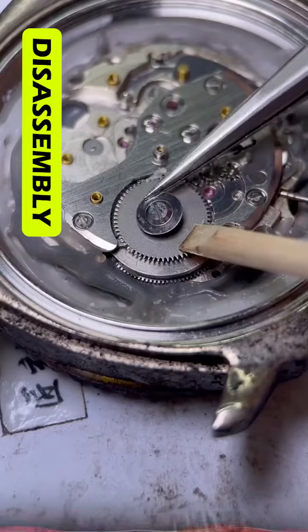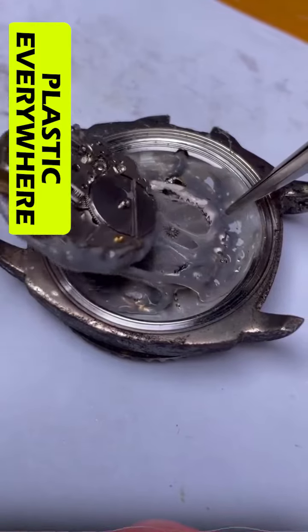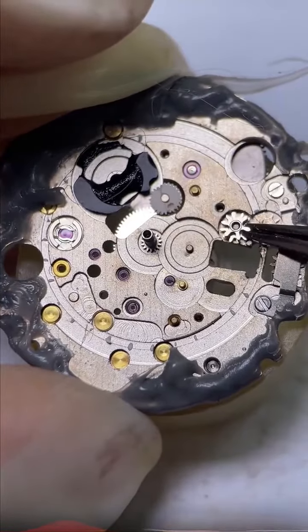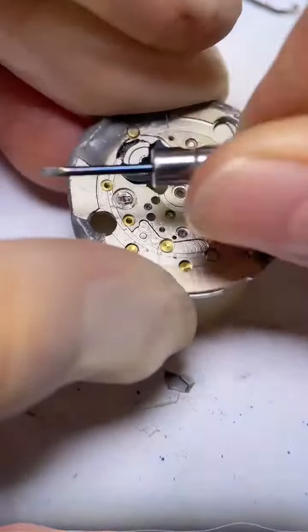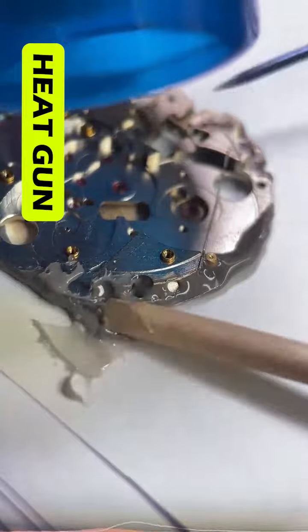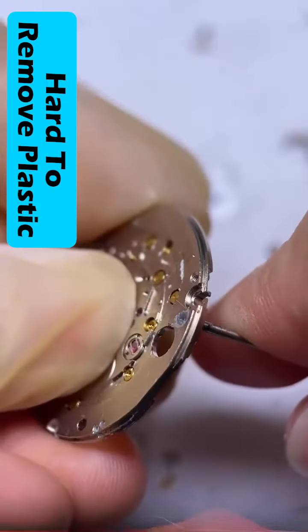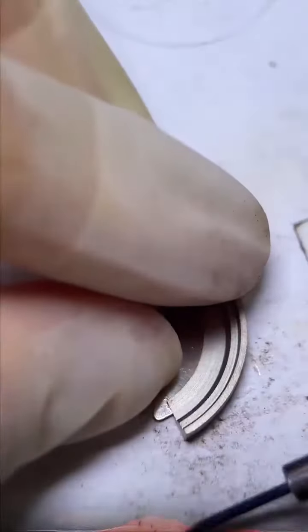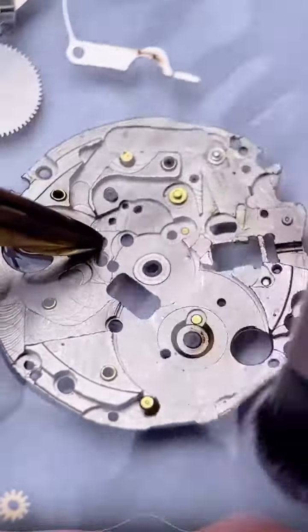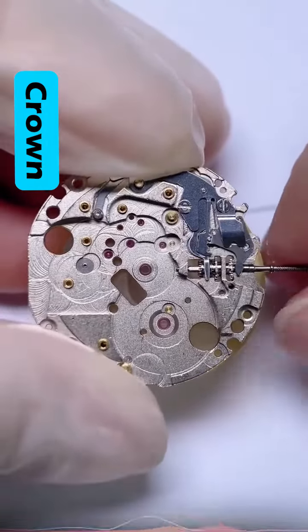I started removing piece by piece. Melted plastic was everywhere, so it took me some time to clean it. After cleaning, I started assembling it back together.